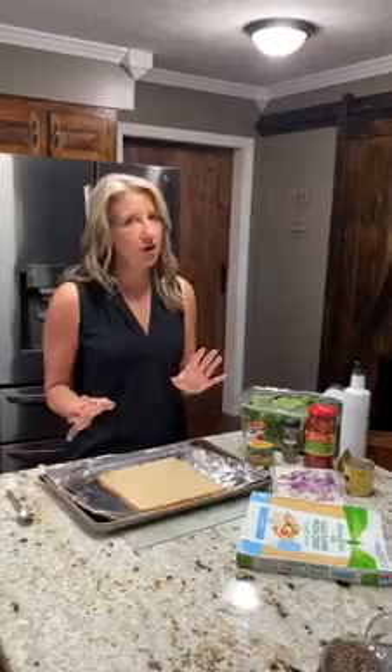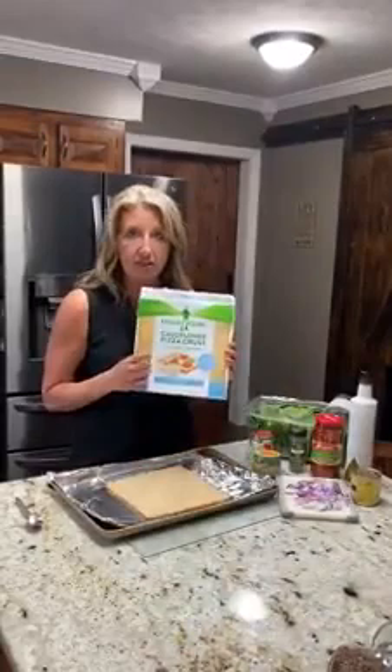I've tried making cauliflower crust before and it's not that easy, so the one that I found that I like is Green Giant. This one comes in a square and I've already prepared it for 18 minutes at 425 degrees. I've brought it down, I'm gonna put my toppings on it and then put it back into the oven for about 10 to 15 minutes until it's ready to serve.